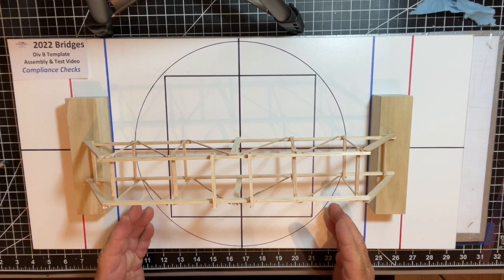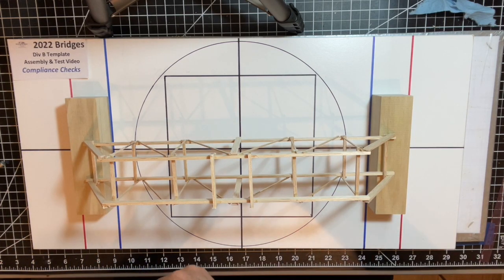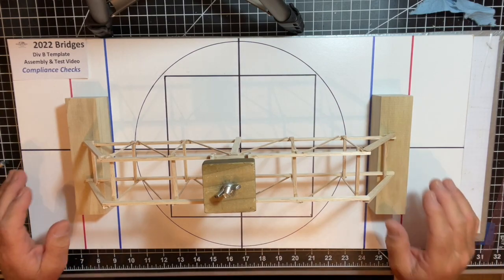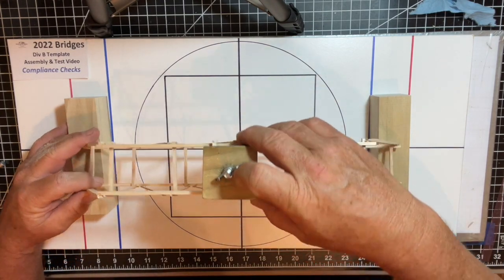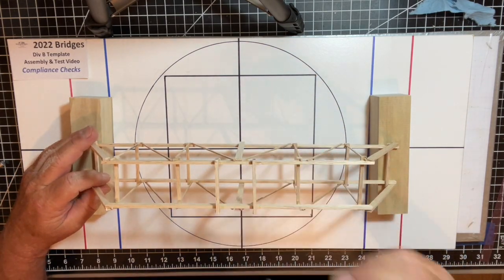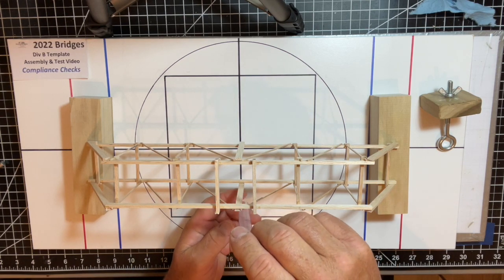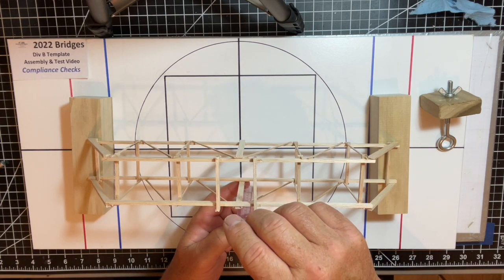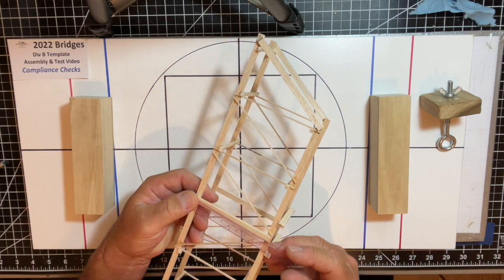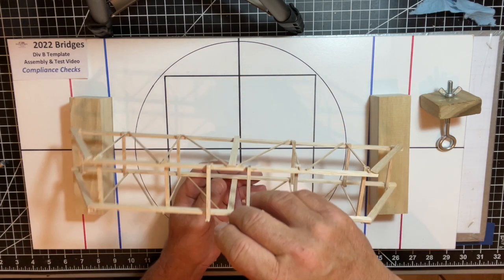You can verify the bridge meets the 35-centimeter span requirement. You can also show that the load block assembly can be mounted on top. Additionally, the opening where the load block goes must be greater than 10 centimeters — this one is at about 11 centimeters, so we're well within the requirement at around 10 and a half centimeters.